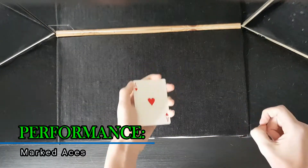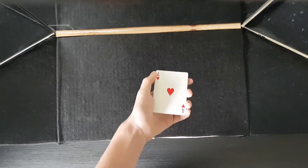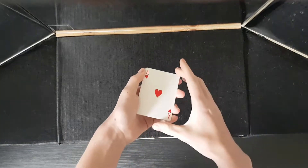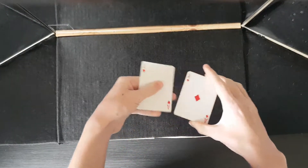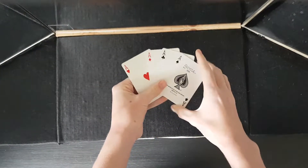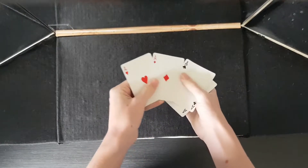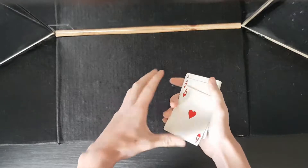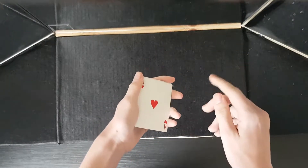Today we'll be doing a packet trick. I really love packet tricks and you guys will probably know this one. This packet trick consists of only four cards and they are just the four aces. Now what makes these four aces very special is they actually have something on the backs of them.